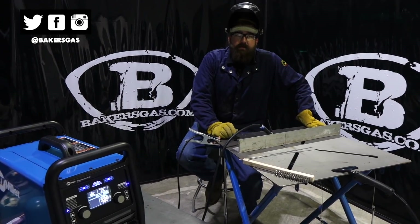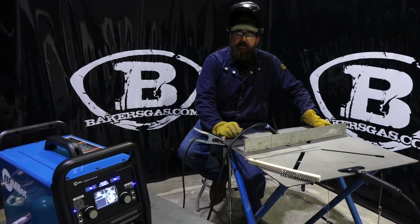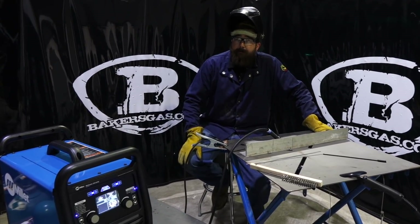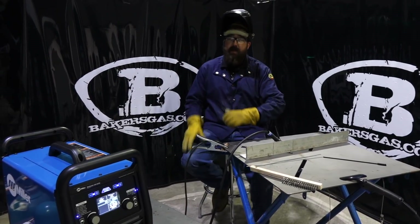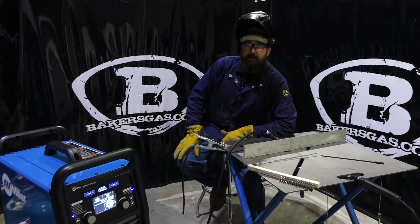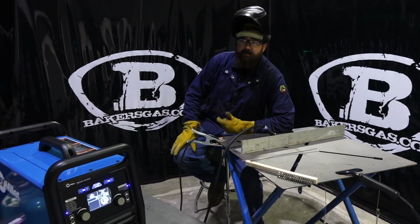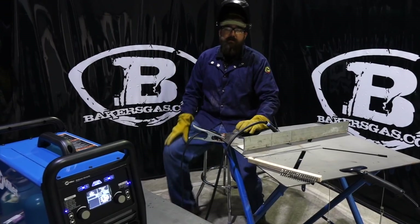Hi, I'm Andrew Groh with Baker's Gas. We're here today with the new Multimatic 220 AC-DC. We're going to try out the welding processes this thing has to offer. We're going to do TIG, MIG, and STICK. We're going to focus on AC TIG for that portion because this is the biggest hype around this machine — that it can do AC TIG, that it can do aluminum along with MIG and STICK. So it's a true multi-process machine.